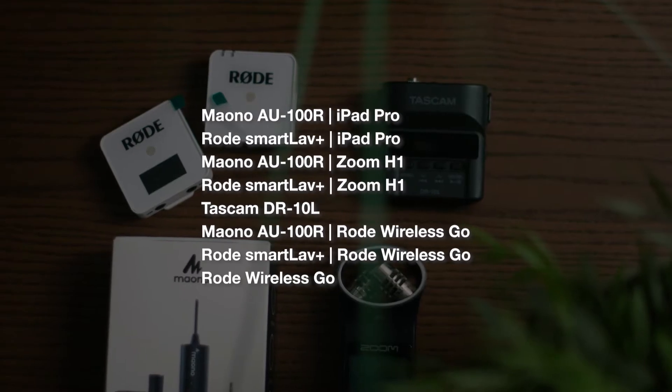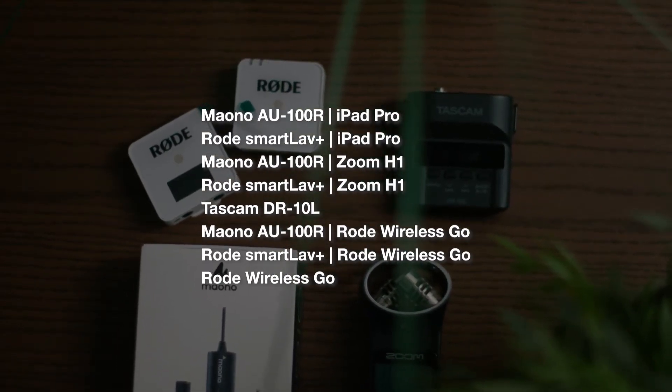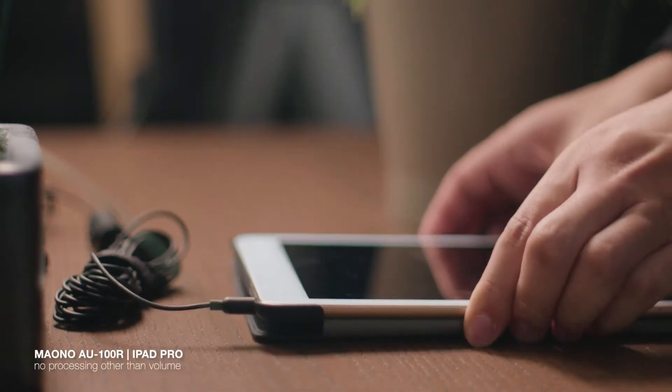For these comparisons, I wanted to keep the smartphone recording options in mind as well, because I know some people want a very quick and easy budget setup and they already have smartphones. So up on the screen are the combinations I'm going to be running. I'll also denote in each recording which combination is being used. So the first combination is the Maono into the iPad — I lost my headphone jack dongle, so I'm recording into my old iPad Pro instead of my phone. And you are listening to it right now.